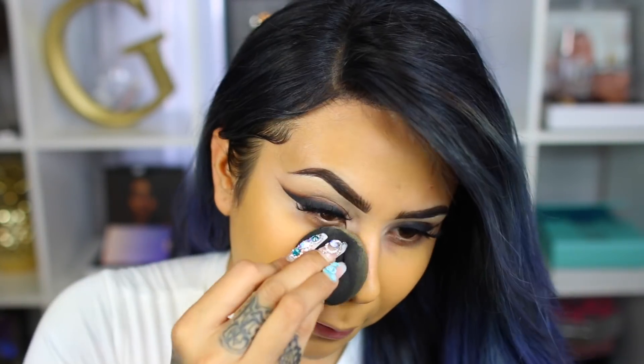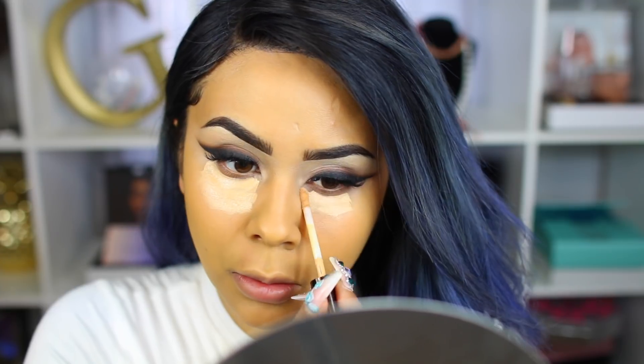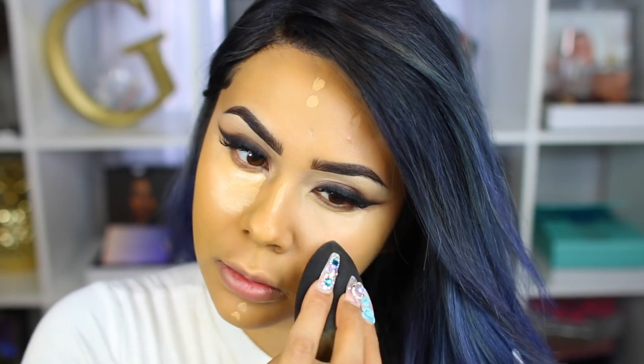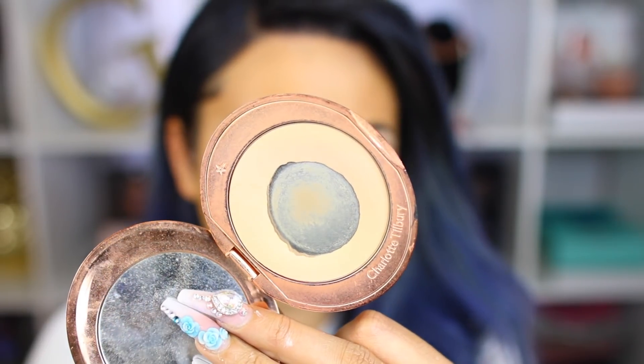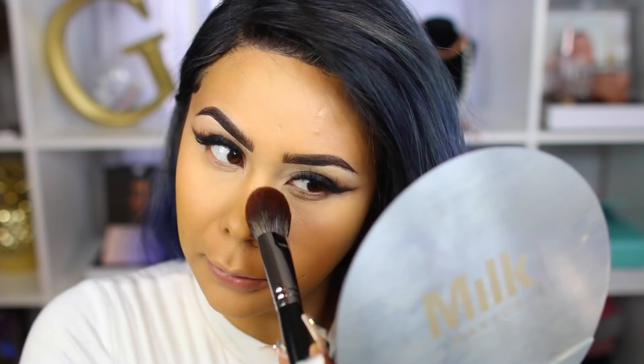My foundation routine hasn't changed much, so I'm going to fast forward this part slightly. I took my Bare Minerals Bare Pro foundation on my Beauty Blender and mixed two shades — number 20 and number 22. For concealer, I'm taking my favorite Becca concealer in the shade Beige. This is my second bottle — I love it. I was hooked when I saw Desi Perkins use it. It doesn't look cakey, it's hydrating, and I think it's more of a medium to full coverage. I'm going to take my Charlotte Tilbury Airbrush Powder with my Morphe E53 brush — I love this brush, it's so soft and applies powder really well.